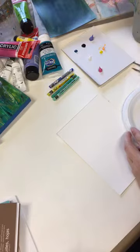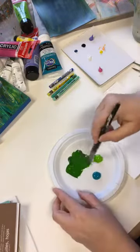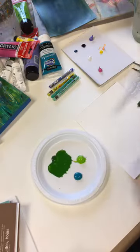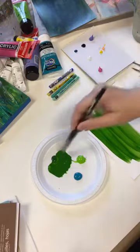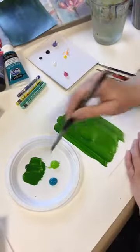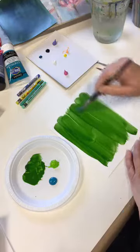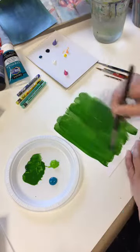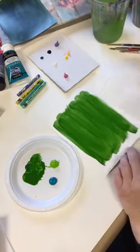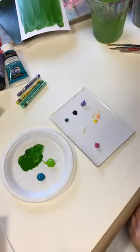We're going to start with a really dark green. If you're looking for a dark green and you don't have one, mixing just a little touch of red into green will really darken it up and give you a dark, mossy green. I always have a paper towel handy, and while this is drying I'm going to talk to you about the color palette.